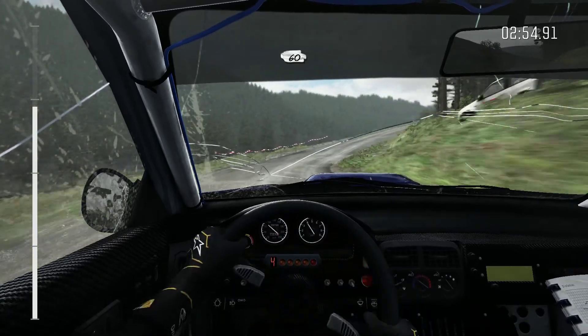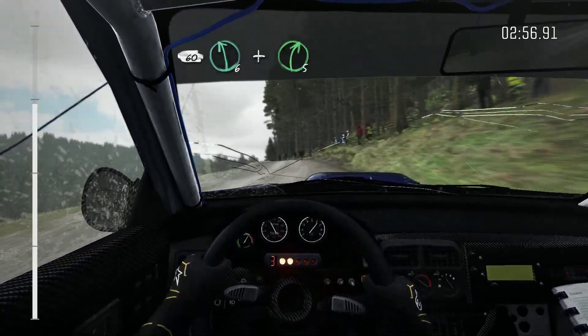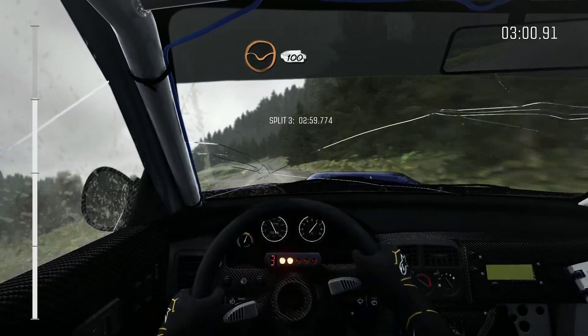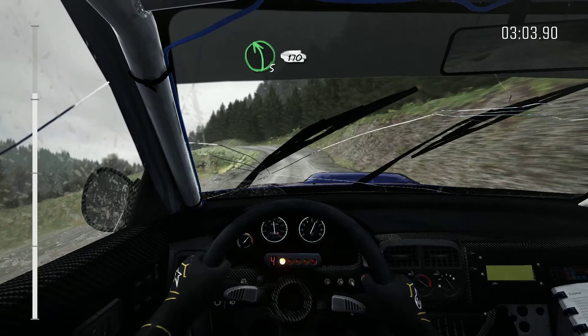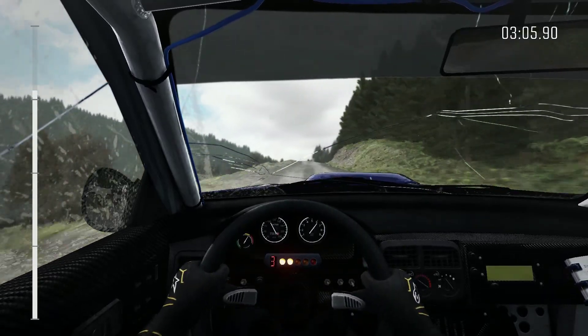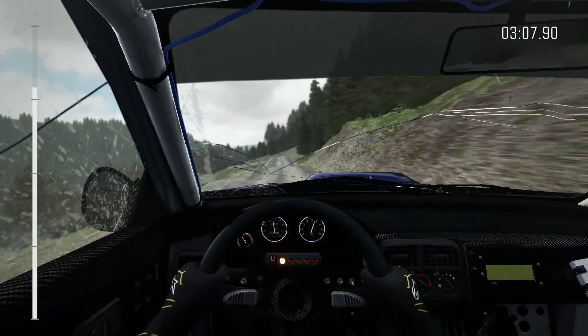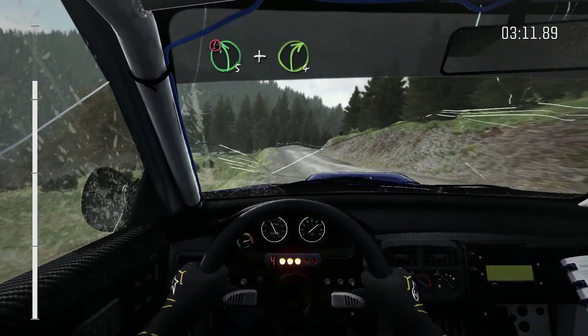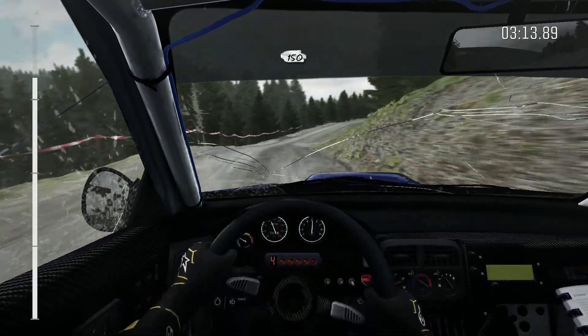60 crest, left 6, and right 5 out low, left 100, and 5 out low keep in, 170 over crest, keep in crest into left 5 and right 4 long, go to buck 150.